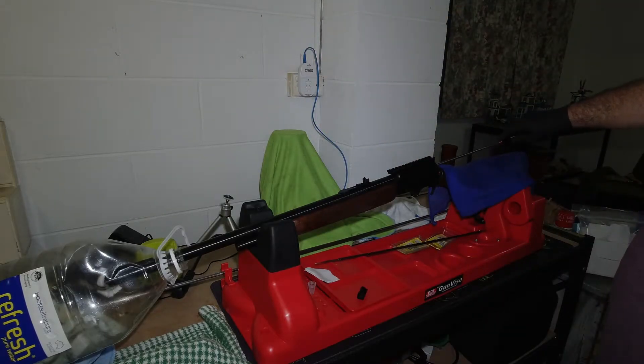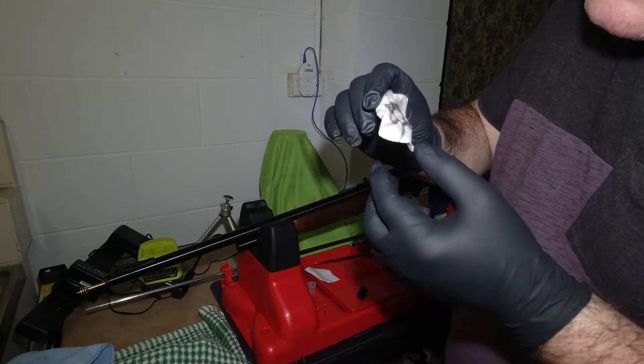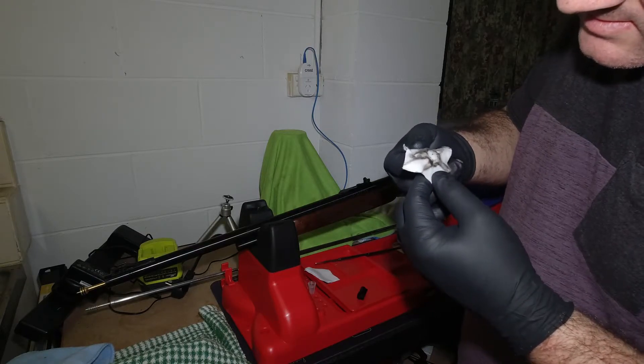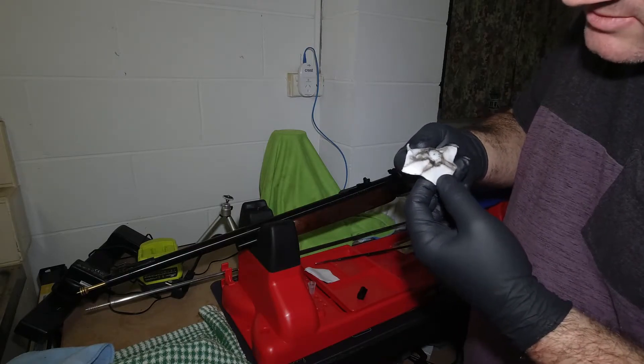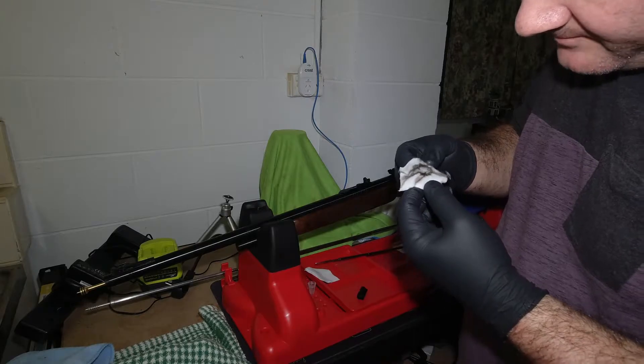It's funny how dirty it is for just three shots. For anyone interested, that's three rounds worth of fouling. I believe that's actually unburnt powder - I don't know what else that would be. It looks like unburnt powder.